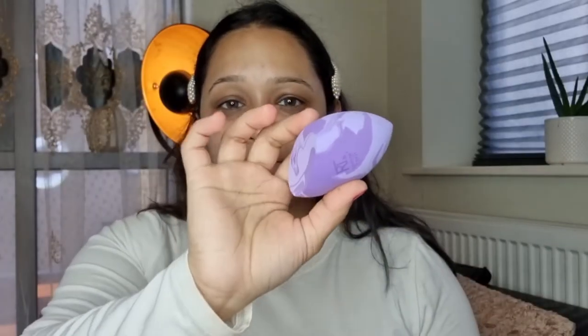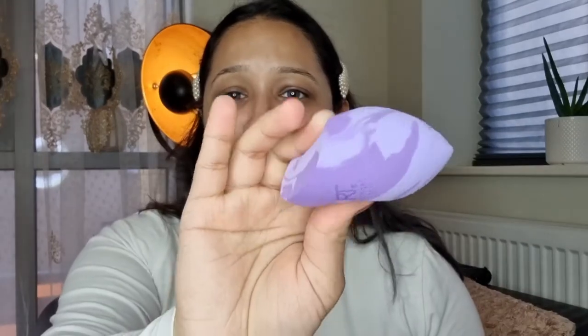For my foundation today I'm going to use the Charlotte Tilbury Airbrush Flawless Foundation in the shade 7 Warm. I'm going to apply it with this Real Techniques makeup sponge — I just purchased this today. Real Techniques makeup sponges are the best, and I love the marble effect on it. It looks really nice and squishy.